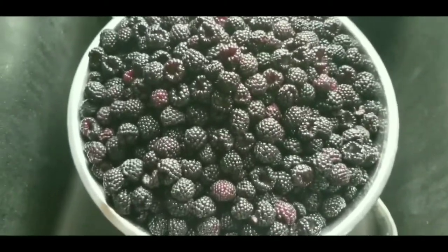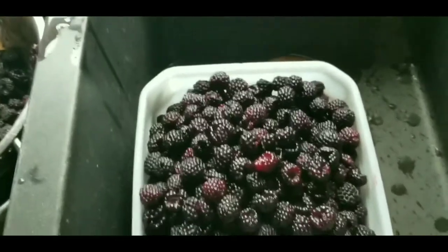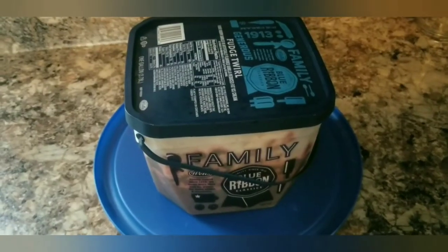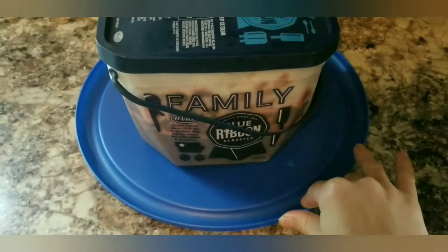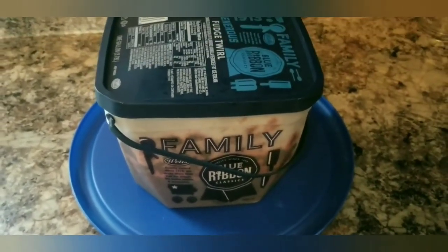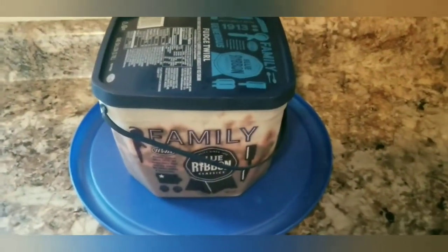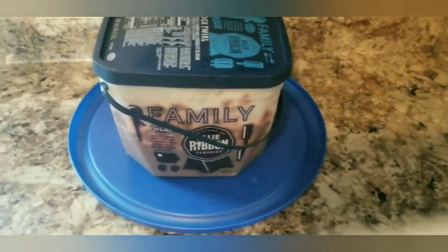I'm going to transfer these to the ice cream bucket, put the lid on, and put them in the freezer. I'll see you back here in a week or so to pull them out. Now it's about 4pm and I set the bucket out to thaw overnight on a bowl lid to catch any condensation. These should be thawed by tomorrow afternoon when I'll run them through my mill.